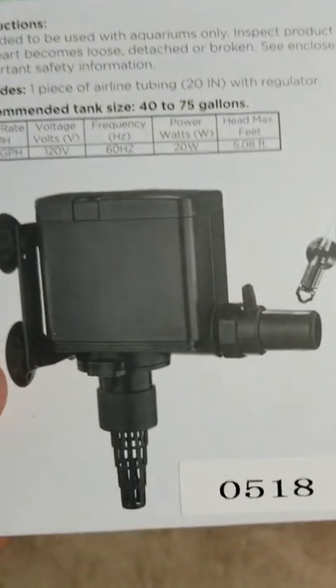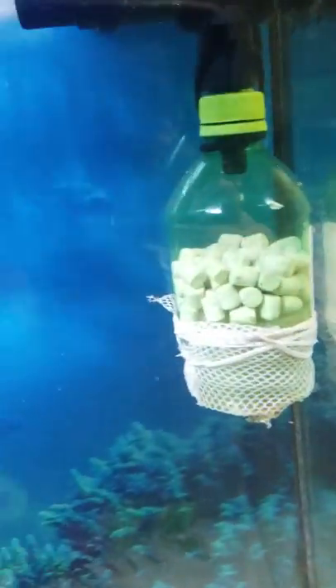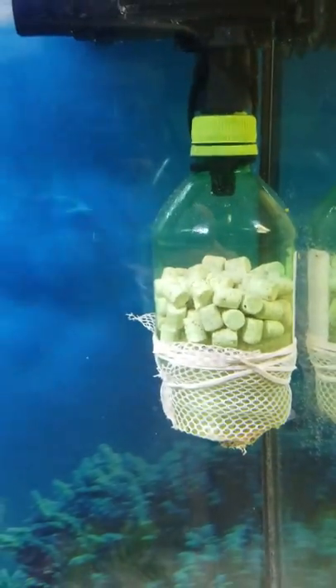What I recommend is getting one of these, and then I will show you in an upcoming video on how to make one of these.